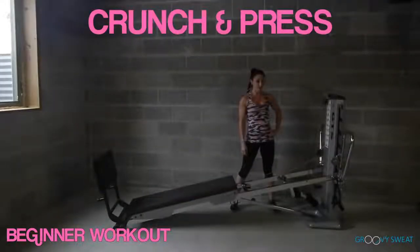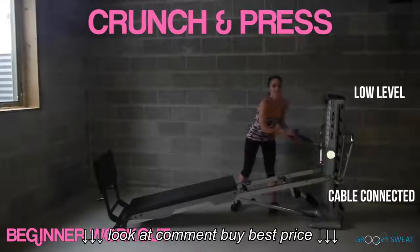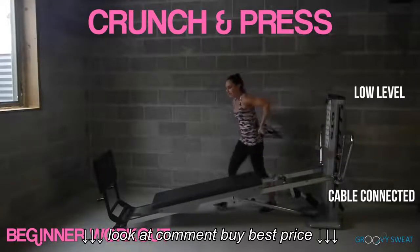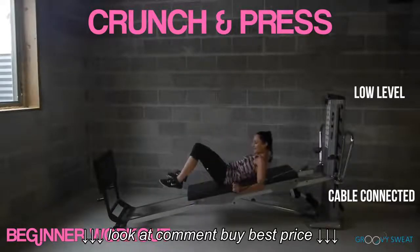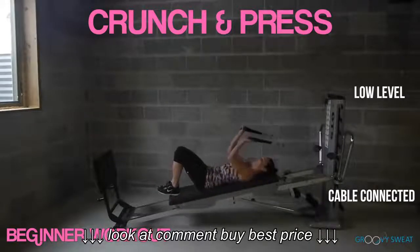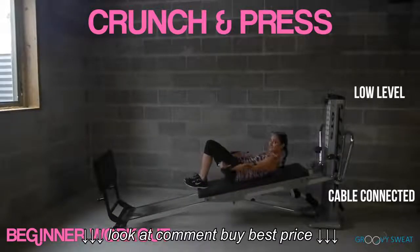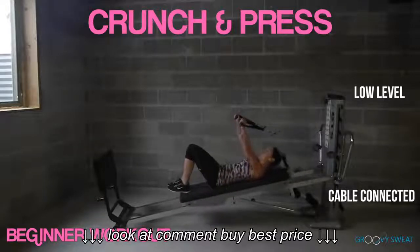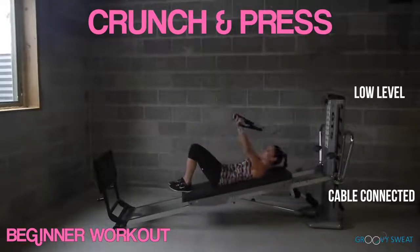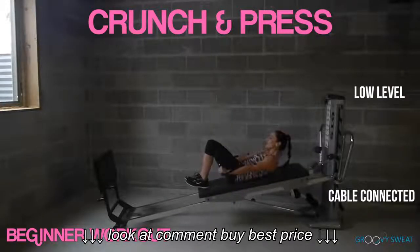The next exercise is a crunch and press. You'll have a low incline with cables connected. Take your cables into your hands and face away from your tower. Straddle your glide board and carefully have a seat, then roll back, keeping your feet on top of your glide board. Arms will be extended. You'll crunch up and press down at the same time. Press your lower back into your glide board, keeping your core activated, your chest lifted, and your arms extended.